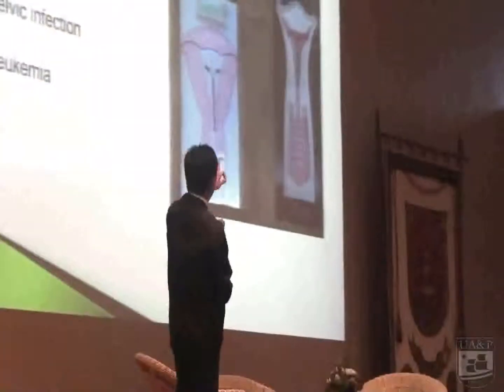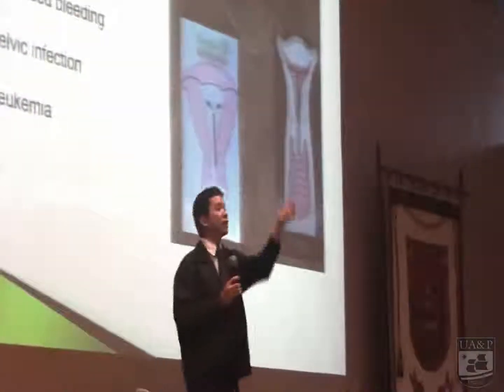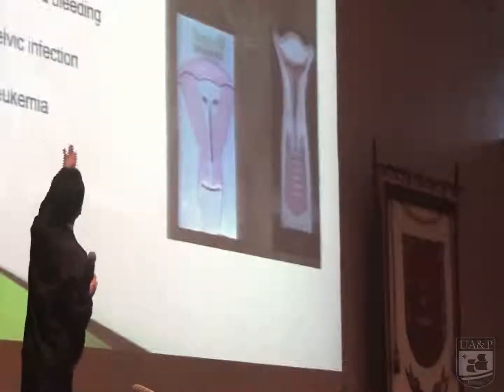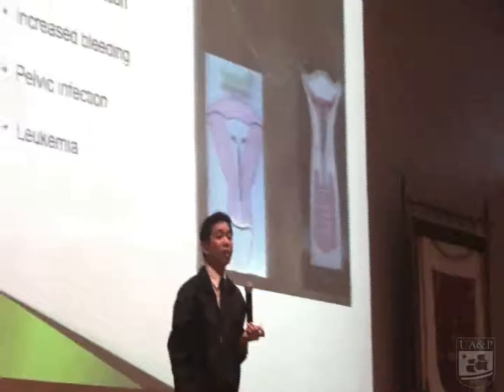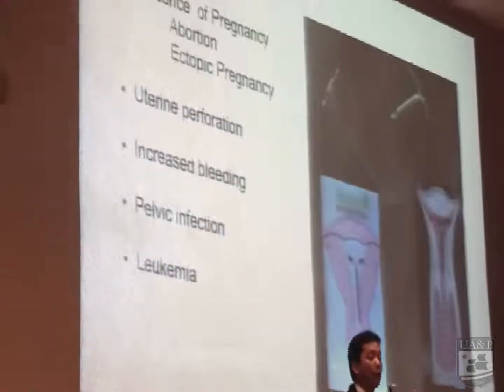The next slide shows the IUD inserted in the uterine cavity — it is moving inside the uterine cavity. That is why there is what we call increased bleeding. Why? Because the lining of the endometrium will be dislodged and irritated because of the copper wire.